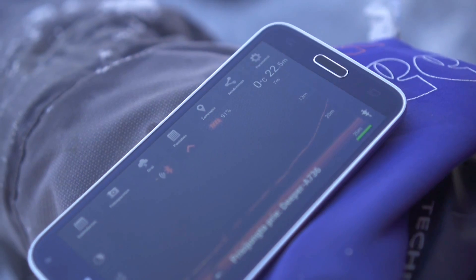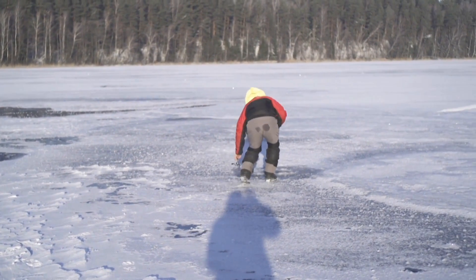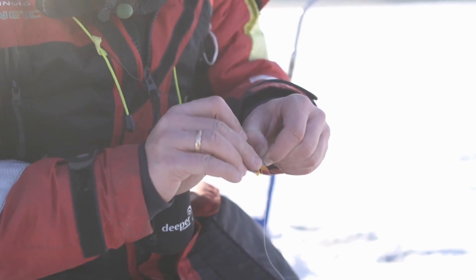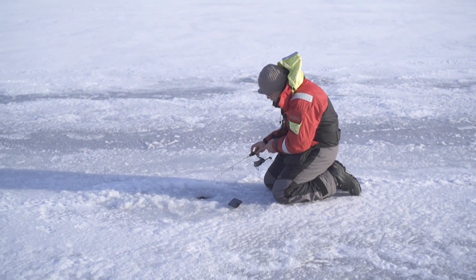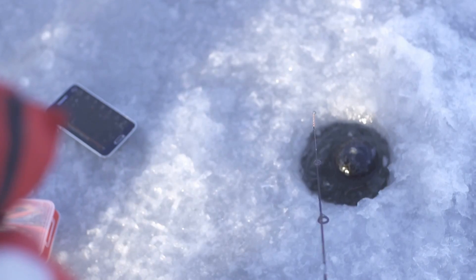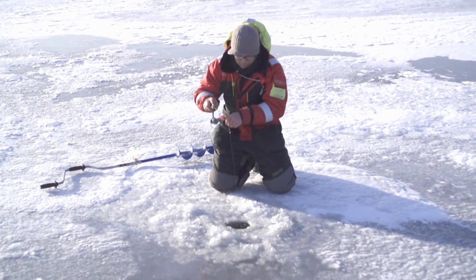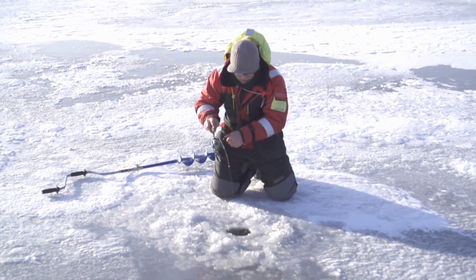If you cannot see fish on your smartphone or tablet screen, you know for certain that there are none around, and it is time to move to a different hole. If you do find fish, you can see their real-time movement on your smartphone or tablet, and adjust your fishing tactics accordingly. A versatile, tennis-ball-sized device will give you more features than most LCDs or flashers on the market.